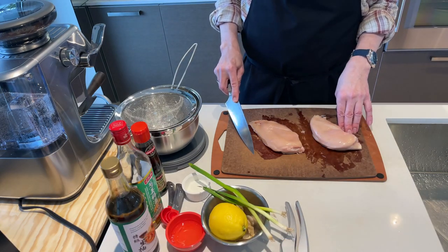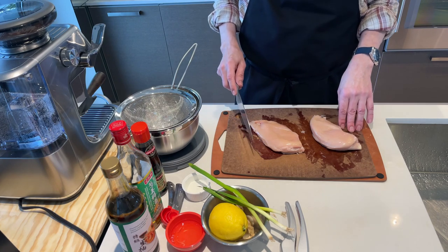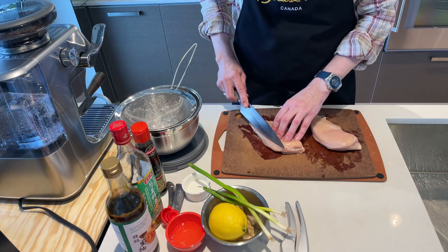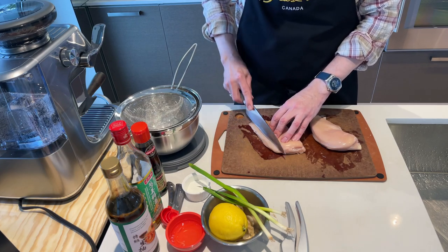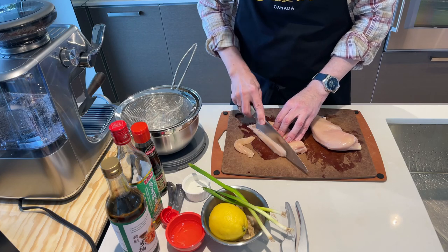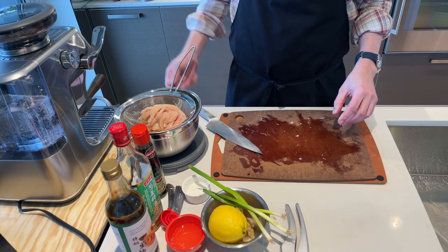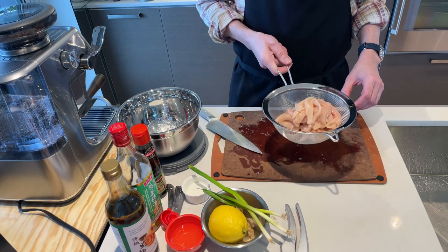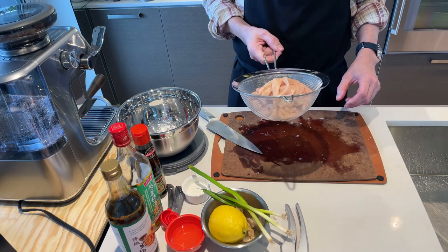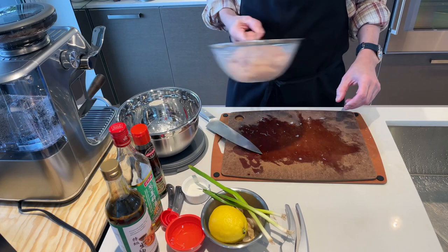Now we're going to slice the chicken. We're going to do it fairly thin — quarter inch slices. It will go into the colander where we'll rinse it. So cutting this roughly across the grain. Now we have the chicken sliced and ready to be rinsed under the tap.